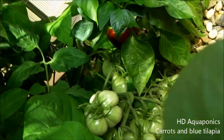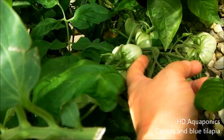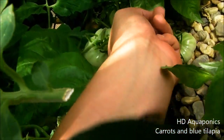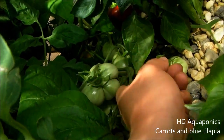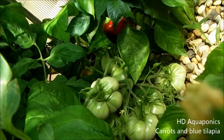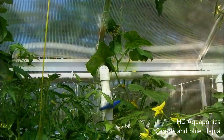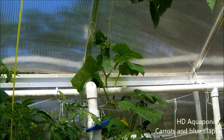You can see this bunch of tomatoes down here - it's fallen over because of the weight. This is heavy, it's pretty amazing with all those tomatoes. I really can't wait to try these.